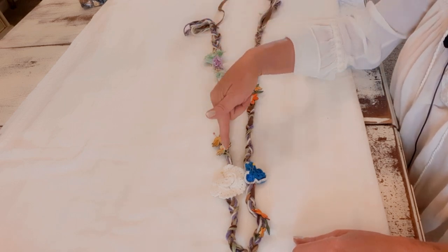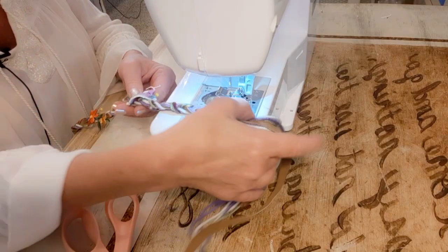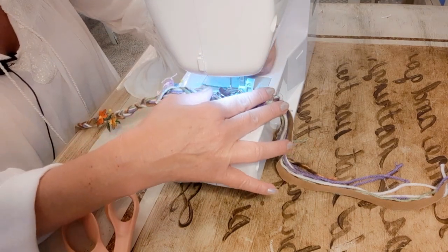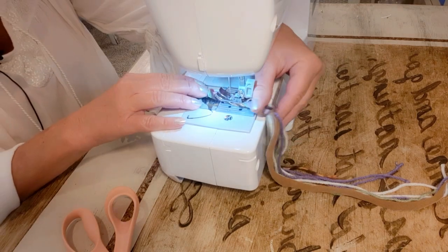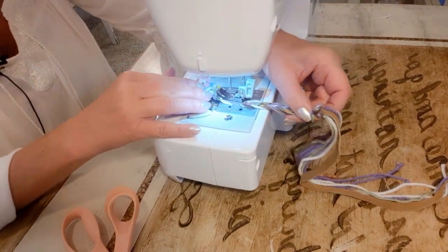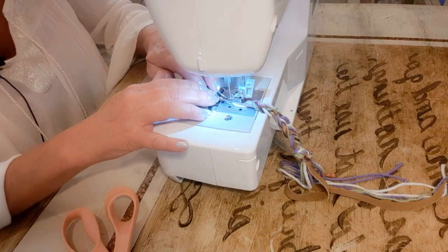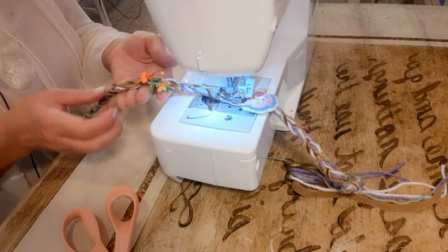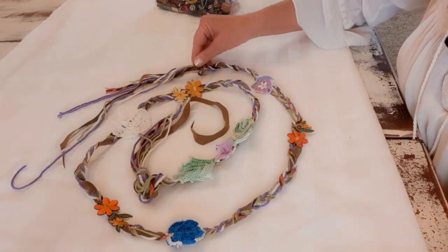I'll sew over top of all those pieces just once until I get to the other end. At my machine — here's one end, and there's the knot. I don't want to sew over that knot so I'll just start in my braid partway down and do a zigzag stitch, go forward and backstitch. When I get to a flower I'll just remove the pin, hold the flower in place, and sew right over top of it. I'll do that all the way down until I'm done. And now I have my flowers all sewn on.